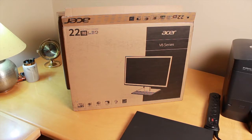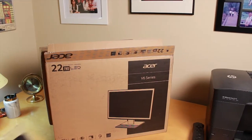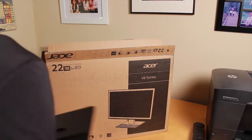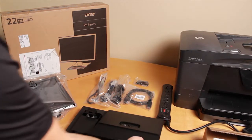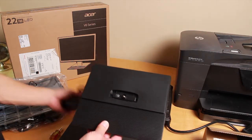In this video I'm going to show you how to hook up two monitors, a laptop docking station, keyboard, and mouse. So now to put this monitor together — this is the base.